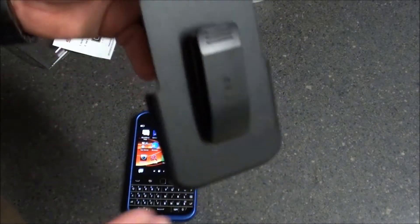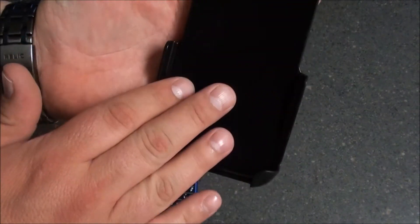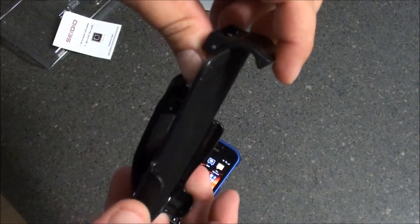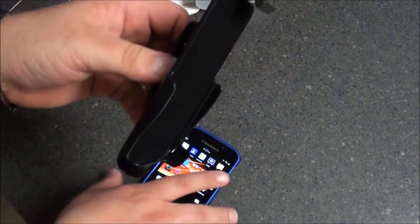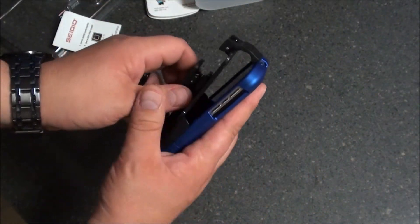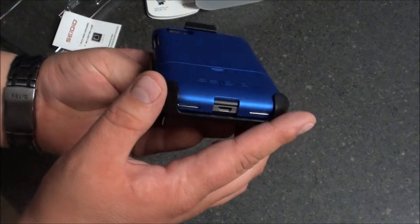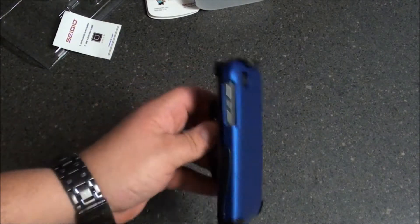Let's take a quick look at the holster. As with any Sadio Case, their holster is always felt lined to protect the display and keypad from any kind of damage or scratches. The locking tab is spring loaded, so when you put the device in, just push it closed and it's locked in there, adding a little bit more corner protection for the bottom part of the device. It's not going anywhere coming out of the holster.